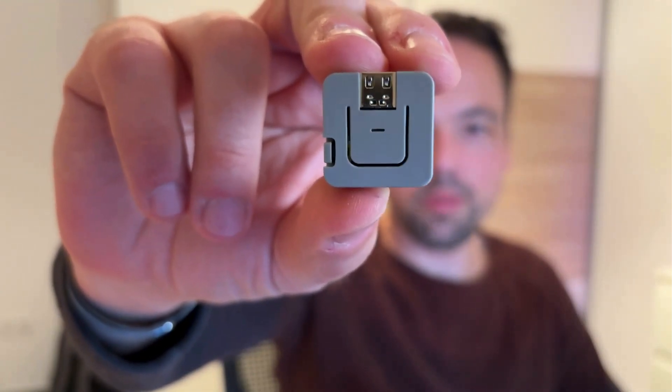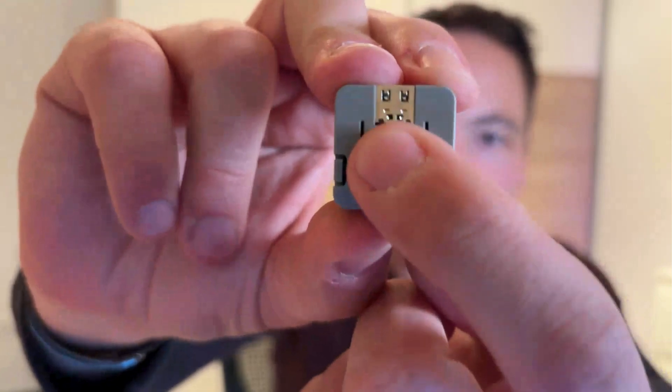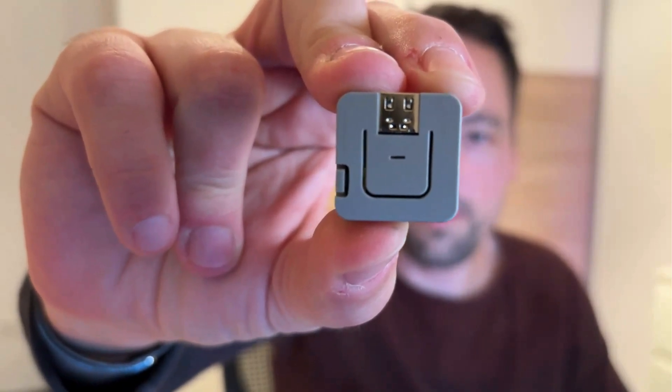So this is the perfect board for me. It comes with some nice plastic housing to cover it up, and here you can see this is where you can push the button. Isn't that a great solution for our problem?